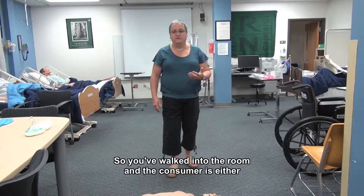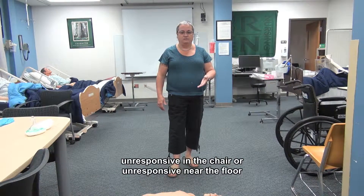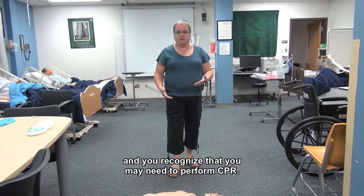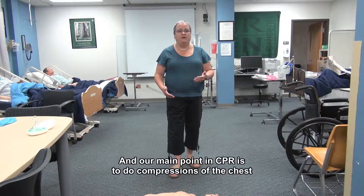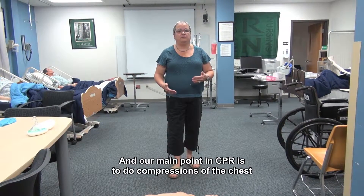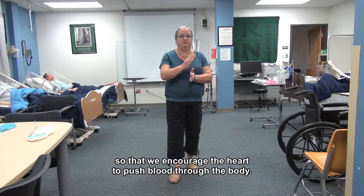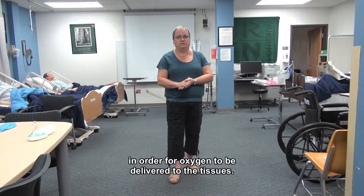So you've walked back into the room and the consumer is either unresponsive in the chair or unresponsive near the floor, and you recognize that you may need to perform CPR. CPR is cardiopulmonary resuscitation, and our main point in CPR is to do compressions of the chest so that we encourage the heart to push blood through the body. The blood has to circulate through the body in order for oxygen to be delivered to the tissues.